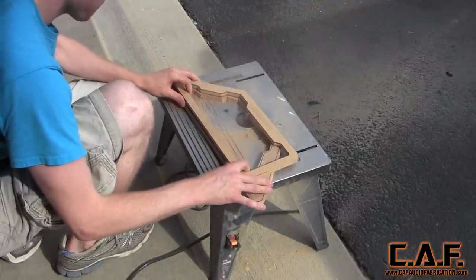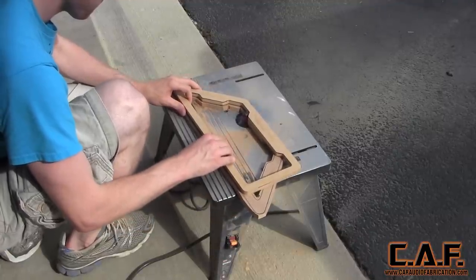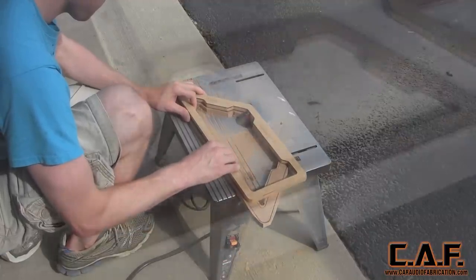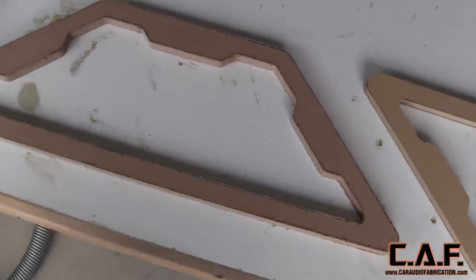We load up the flush trim bit and copy the shape of the original template to the new template. Notice that I'm only cutting the half that corresponds with the original template. We will need to flip the original template over and re-copy it to have the mirror image that you see here.